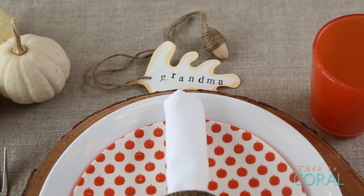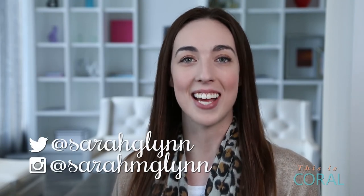To learn how to make these beautiful blanket stitched napkins and these rustic napkin rings, check out the video here. And don't forget to subscribe and follow me on social media for more design and DIY fun.